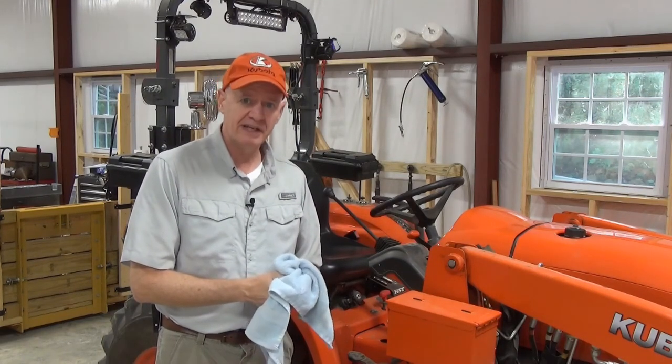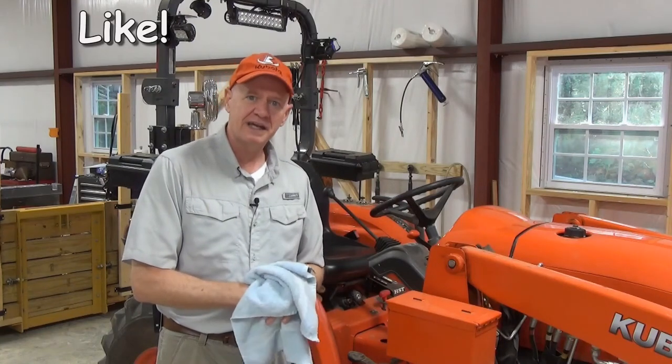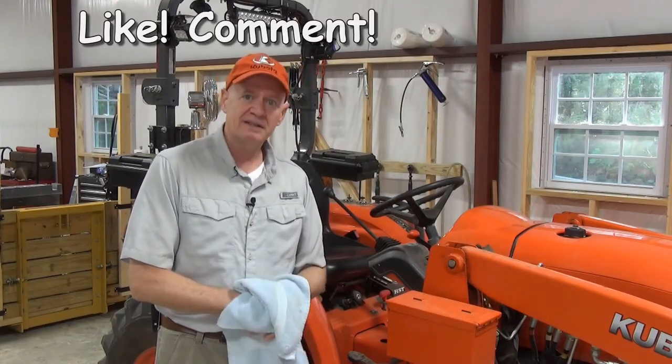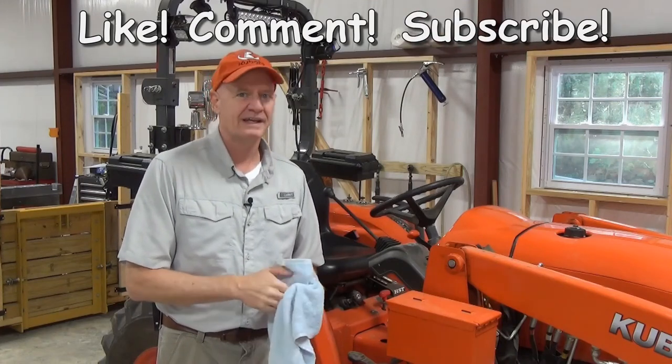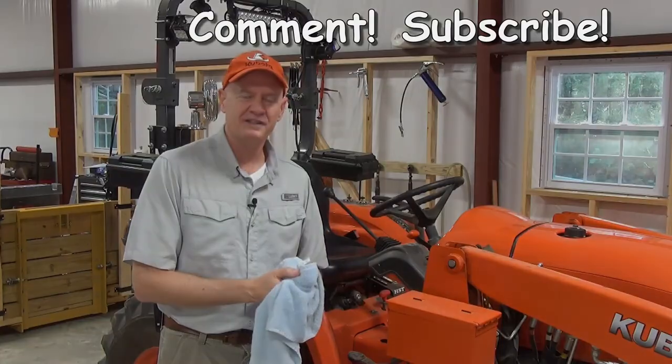And if you found this video helpful in any way, please click the like button, leave a comment, and by all means, subscribe. And if you want to know when I post a new video, click that little bell. And as always, thank you for watching.